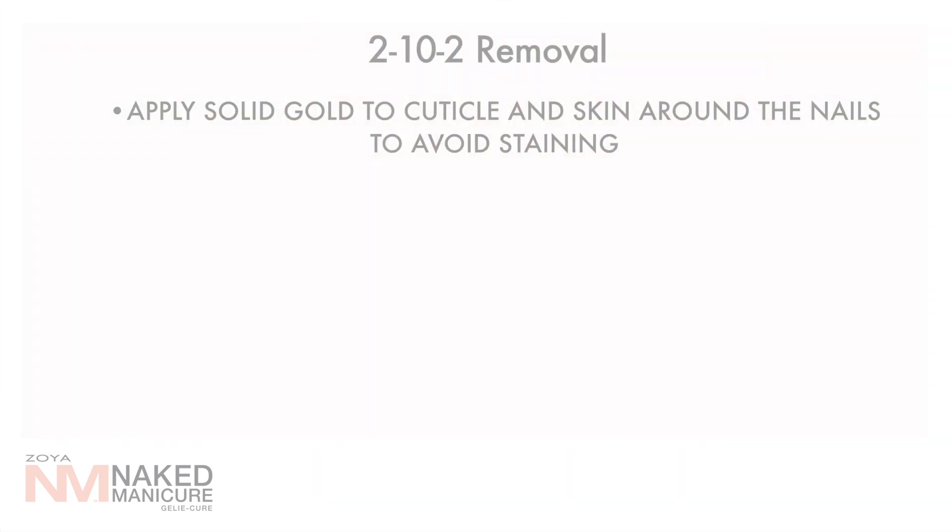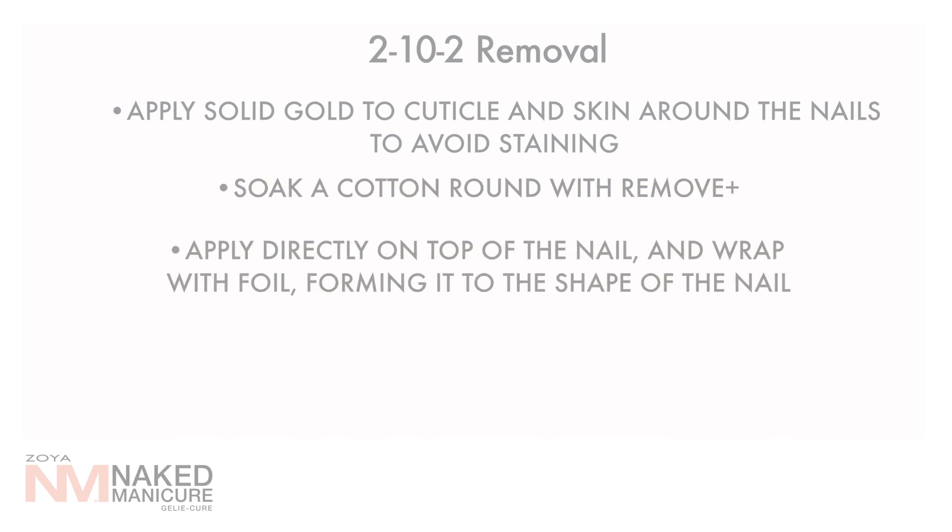Apply solid gold to the cuticle and skin around nails to avoid staining. Soak a cotton round with Remove Plus. Apply directly onto the nail and wrap with foil, forming it to shape the nail. Set a timer for 4 minutes.